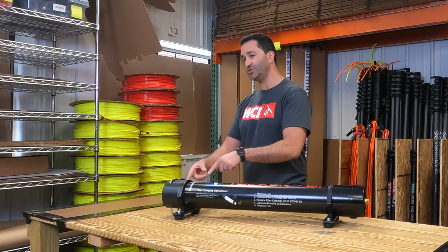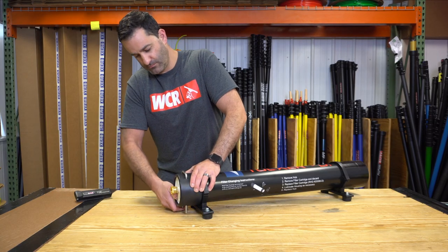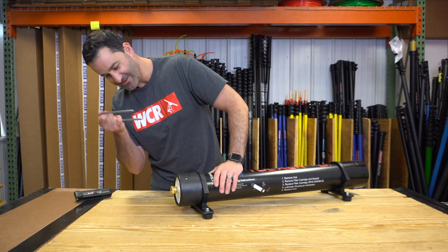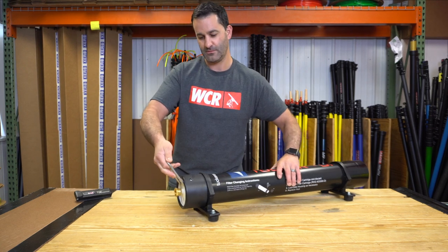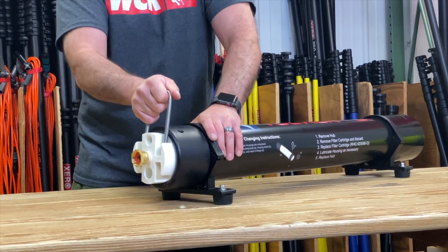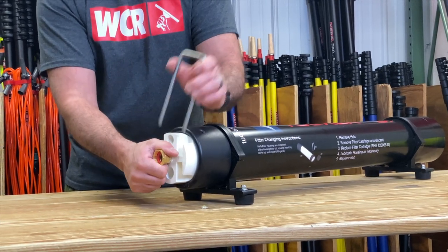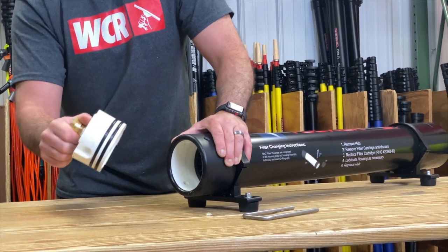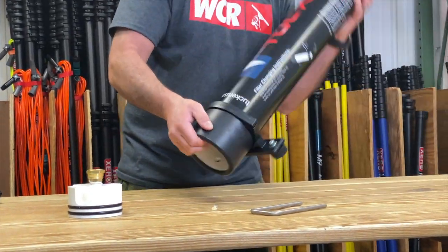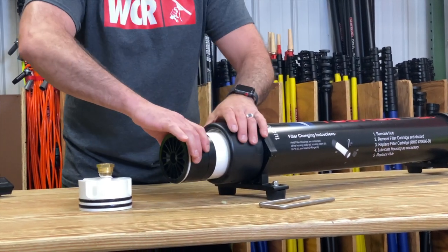I'll briefly go over how to change the DI cartridge. What you're going to do is pull out this metal fork, just like that. Take the fork, come on an angle here, and gently pull back. It's important every time you replace this or take this in or out — put a little lubrication on there. It's going to keep it from seizing up on you and you get a nice tight seal around those O-rings. Inside here is a 30-inch DI cartridge, already full of virgin resin.